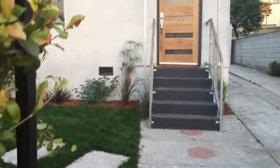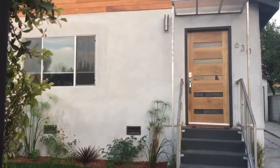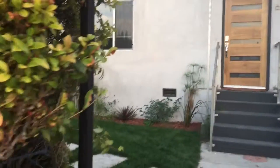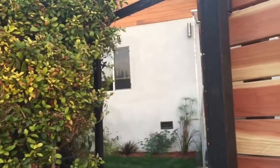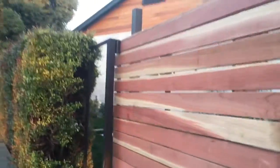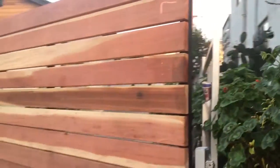Hey Alex, this video is for you. So here is your house right now as I'm walking on the sidewalk — here is your front door and window. And now we don't have this issue anymore.